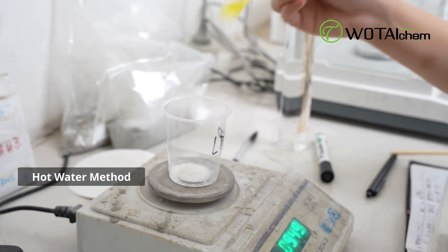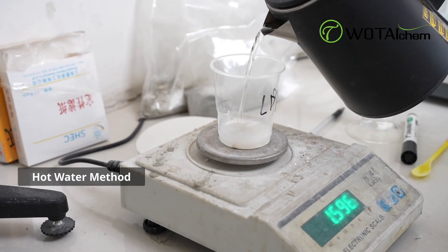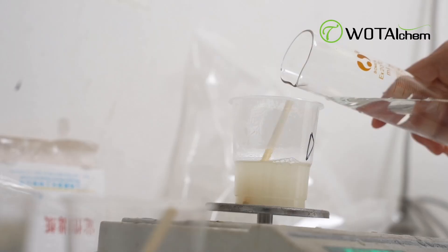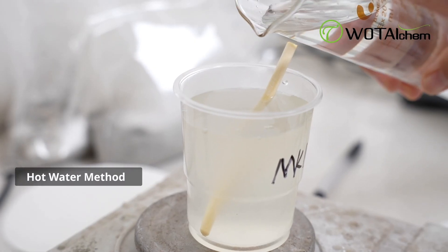First, add the required amount of hot water to a container and heat it to about 70 degrees. Gradually add HPMC to the water while stirring slowly, allowing it to disperse uniformly. Then let the mixture cool down and HPMC will quickly dissolve.